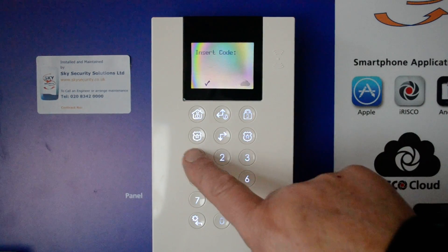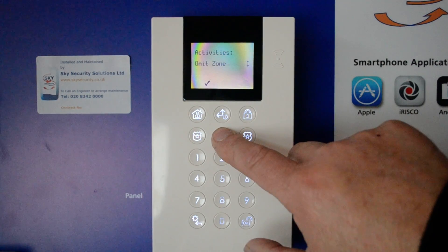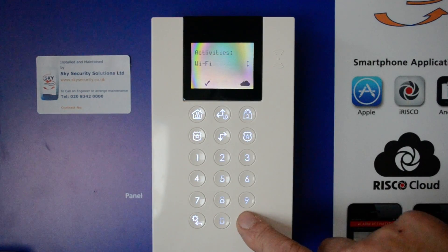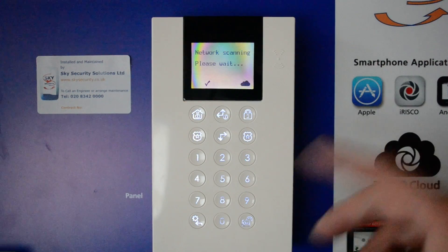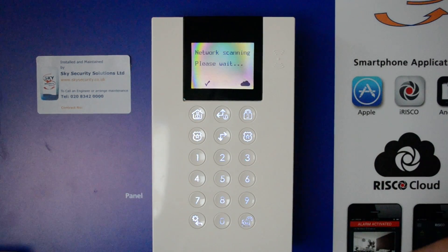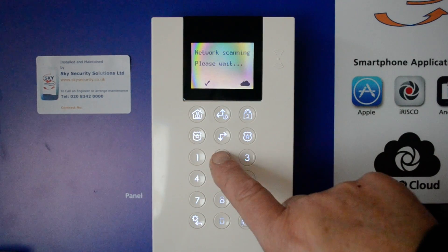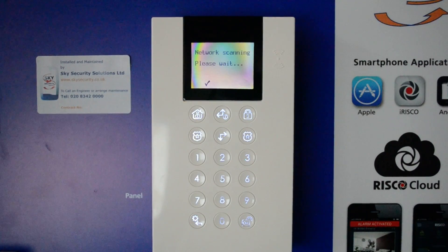Just to recap: press the back arrow, enter your existing code, go into Activities, press OK and scroll down to Wi-Fi. Click OK on Wi-Fi and let it scan the network. Once it's scanned and found your network, press OK to go in and enter your passcode. The numeric keys work like a mobile phone keypad — for example, ABCs on the number 2 and so on.